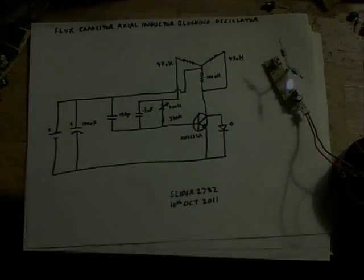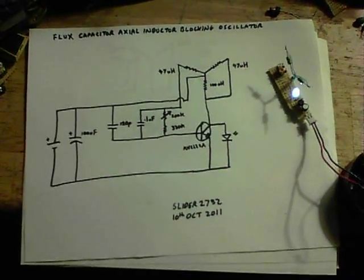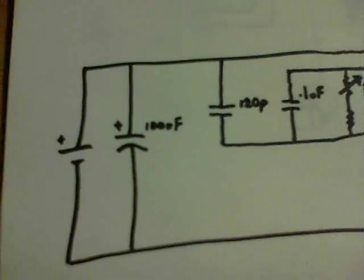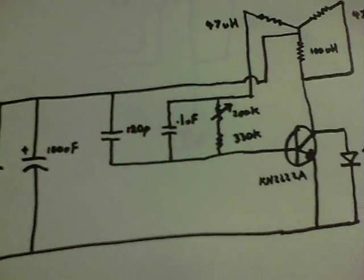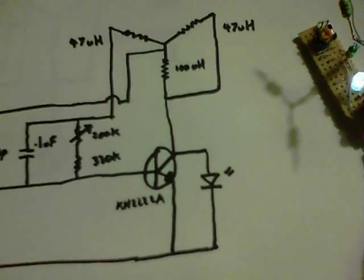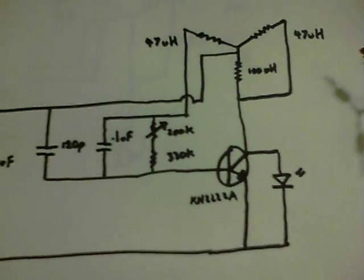Thanks for watching. Here's the circuit diagram if anybody wants to build one of these. I'll pan it across — hopefully you can see it — and I'll review this and make sure it's okay.